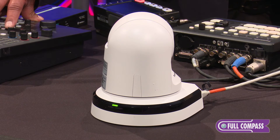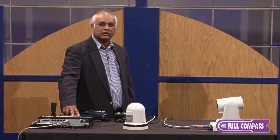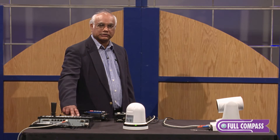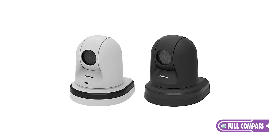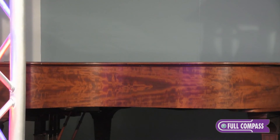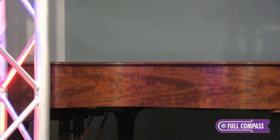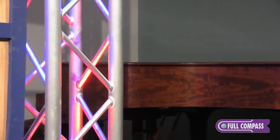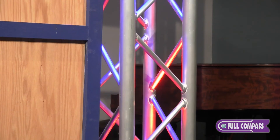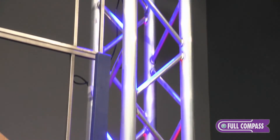The Panasonic AWHE40 comes in two flavors — HD-SDI or HDMI output — as well as two colors, black or white. This is the video output of the camera. It's a single chip camera. As you can see, the picture quality is very good.